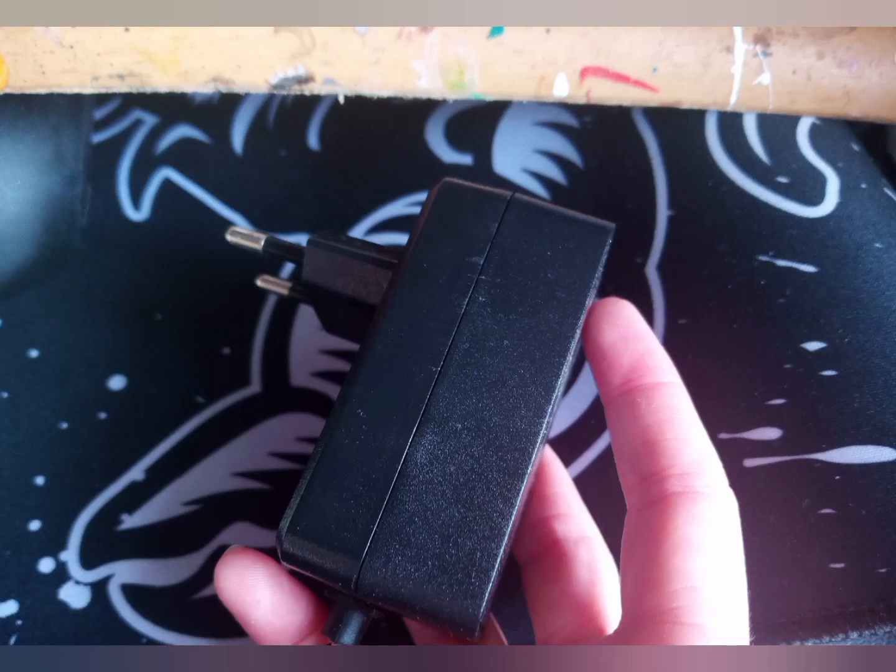Another small issue I have is the plug — it's a non-UK type, so you will need an adapter if you're in the UK. It doesn't actually come with one, but you can buy them separately or just use your own.